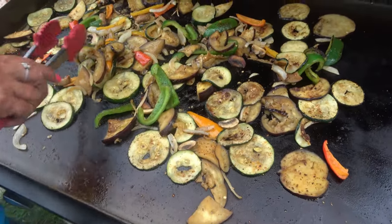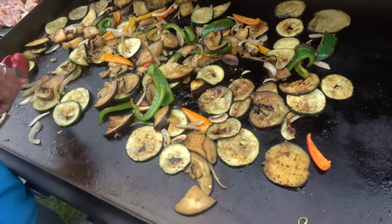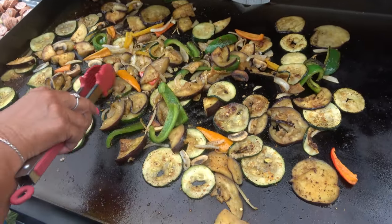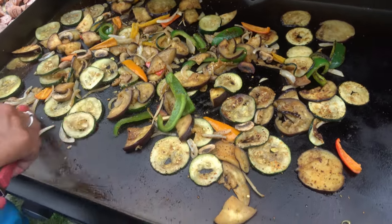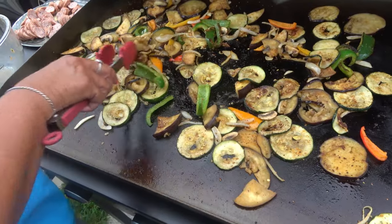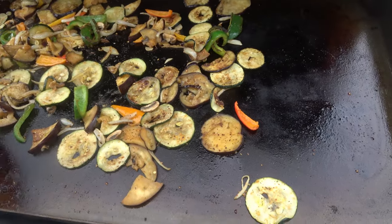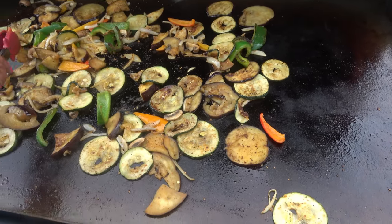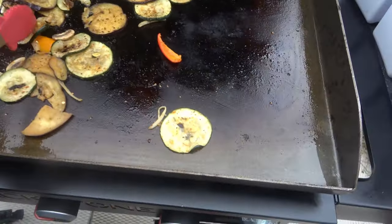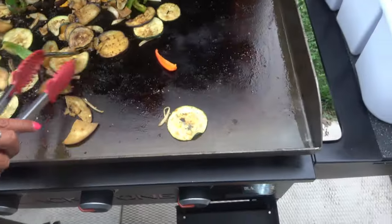It's up to you how dark you want them. You know, if you like them real charred, make them real charred. How charred do you want them? I don't like them burnt. But who burned them? I don't know.